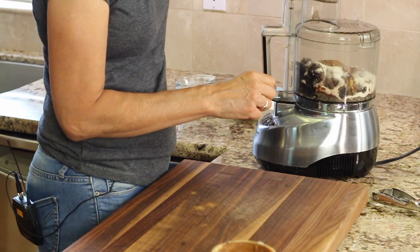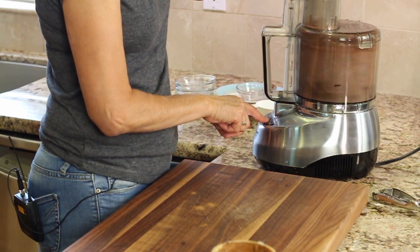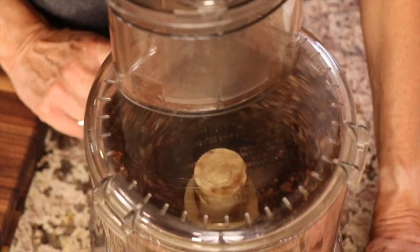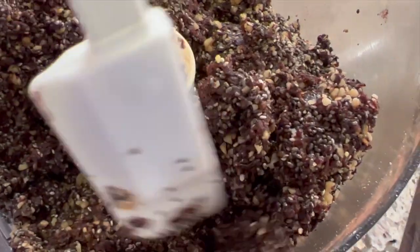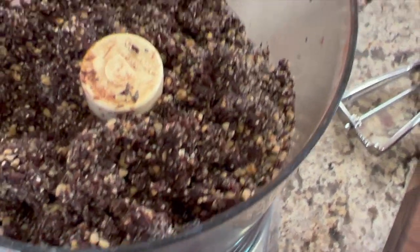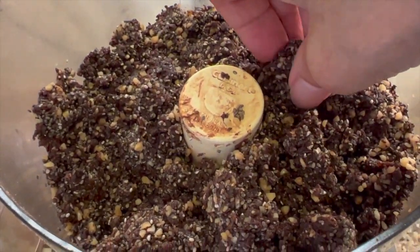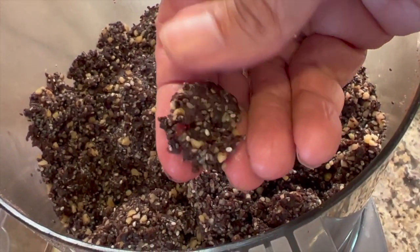Put the cover on and give this a whirl. You want to blend it until you see the dough start to come together. If it looks a little dry, just keep mixing for another 30 seconds. Here's what the dough should look like — if it doesn't want to stay together when you pinch it between your fingers, blend it a little bit longer. Sometimes I've had to add another tablespoon of almond butter.